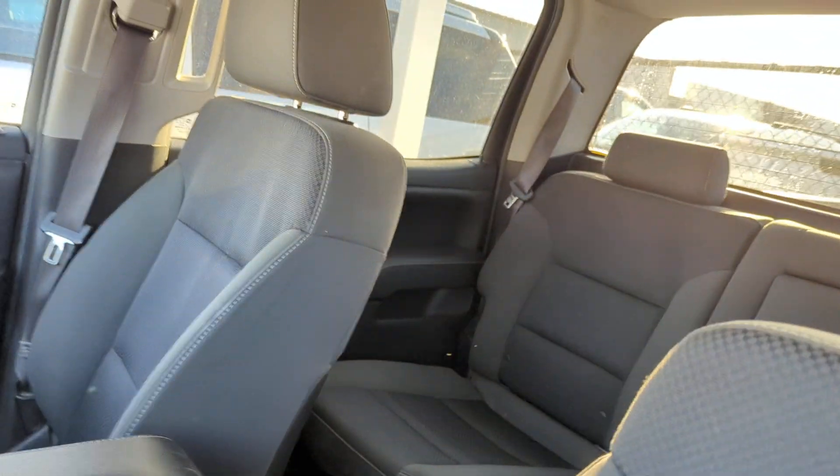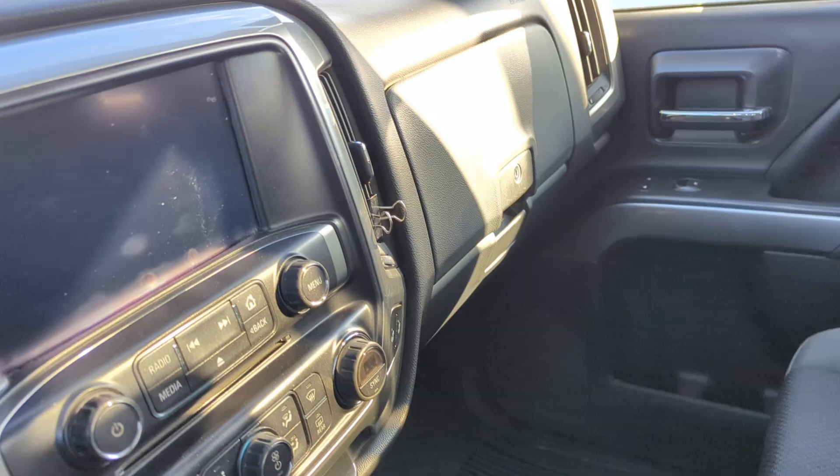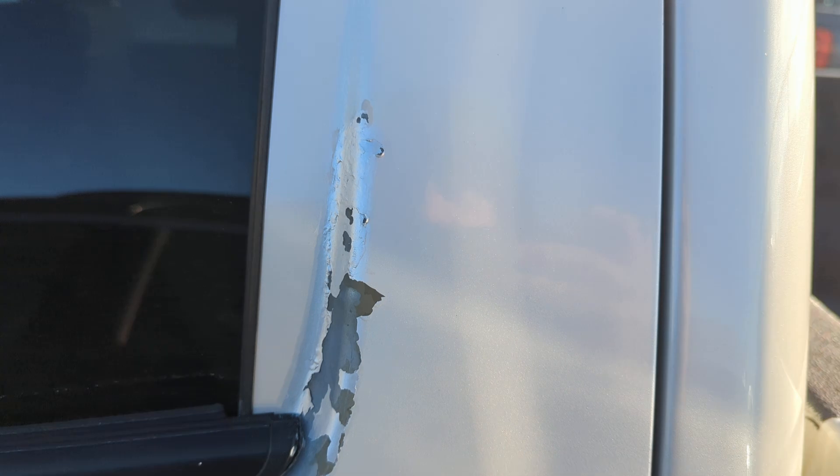Just go ahead and take a peek at the inside. So despite having 184,000 miles, the interior is actually in really good shape. Seats look good. There's no smoke smell, no real weird smells in here. There's this paint right here as well.